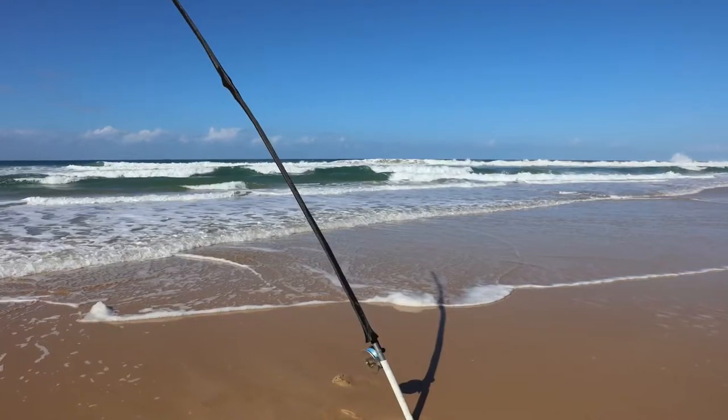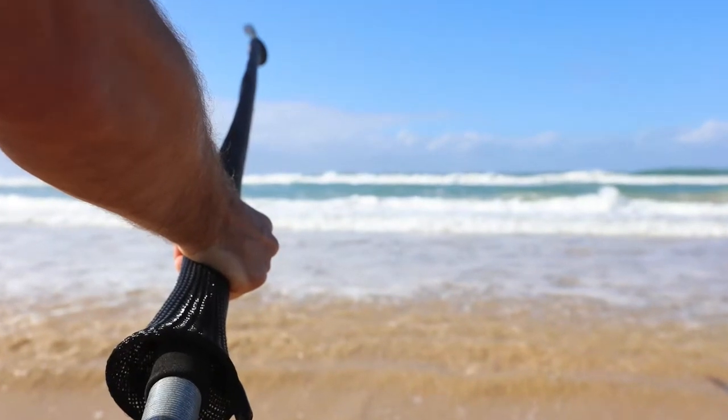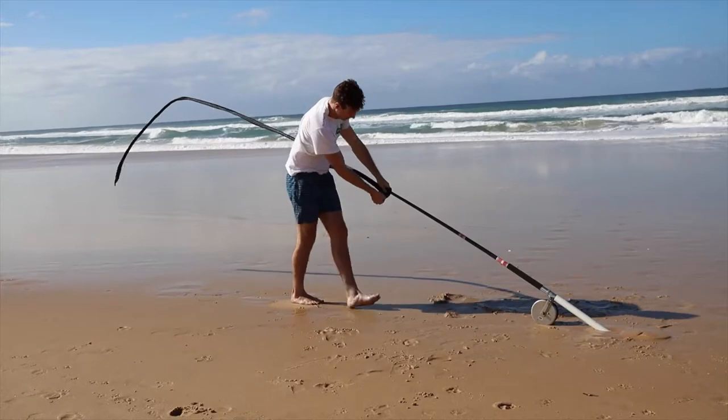One of the most exciting cases we've been working on recently is the 14-foot surf rod case. These cases are fantastic — they slide over your surf rod or over the bigger guides because of the 85mm opening, our biggest opening ever.